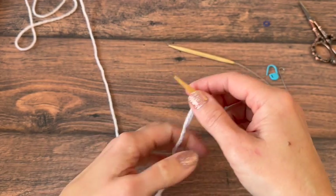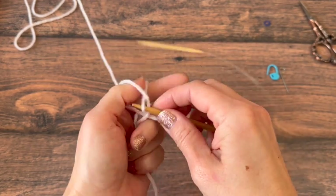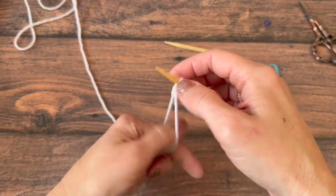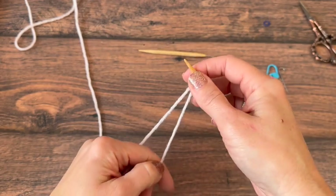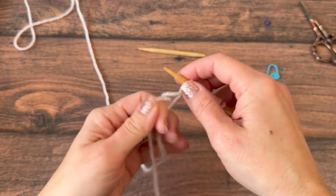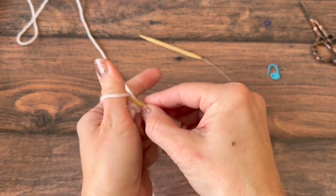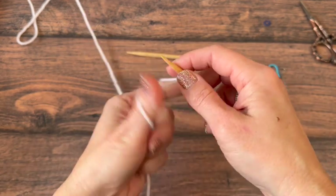If you are knitting this one by one ribbing in the round, you will also cast on an even number, as you want to end with a purl and start with a knit so that when you come back around you don't have two knits or two purls together. And when you're knitting flat, it makes it a one row repeat if you have an even number. If at any time you need to slow down the video or pause and rewind, you can adjust the playback speed in the settings — the little cog wheel on the bottom right of your YouTube screen.